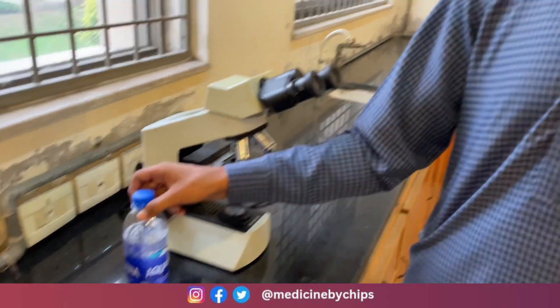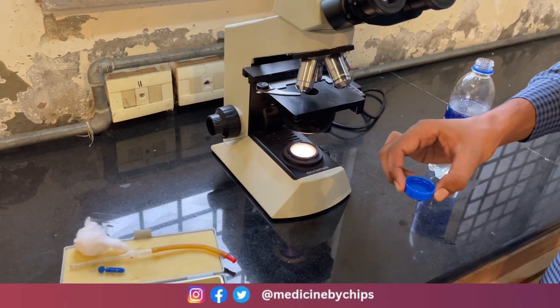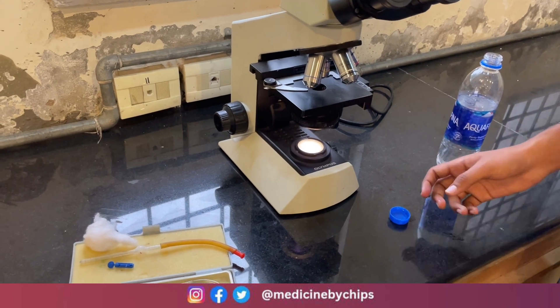There are three solutions which are used in this process: one is called Hayem's fluid, another is Dacie's fluid solution, and the other is normal saline. Today we have normal saline, and we will take 2 ml of the saline solution.